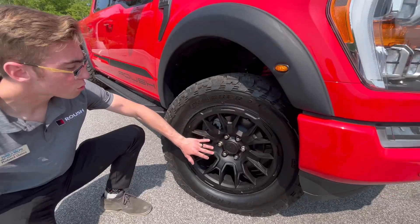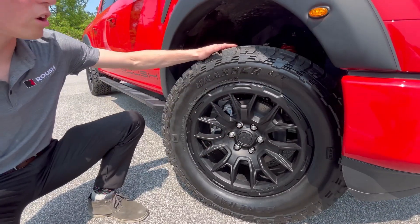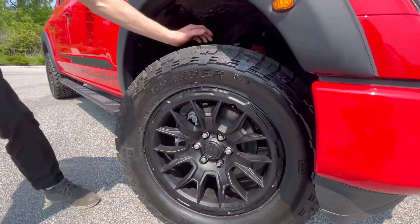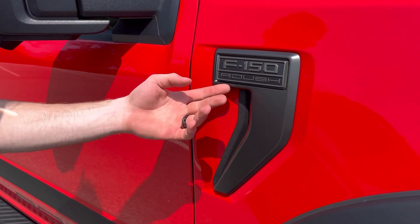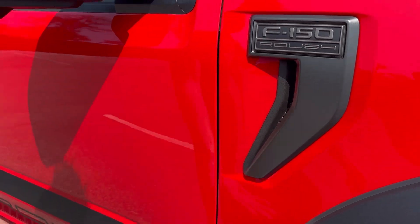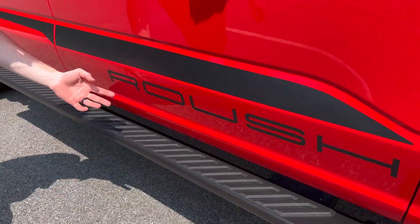20-inch matte black Roush wheels wrapped in General Grabber all-terrain tires, as well as Roush's coil-over suspension system that's going to level out the truck. Also, Roush badging on your fender, heat extractor, as well as a Roush banner across the entire side of the truck.